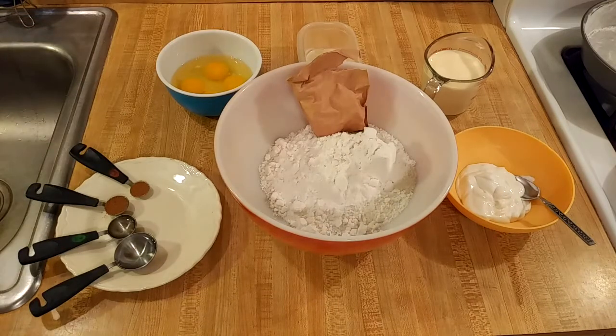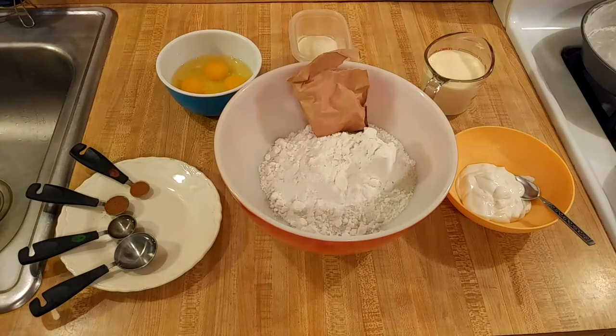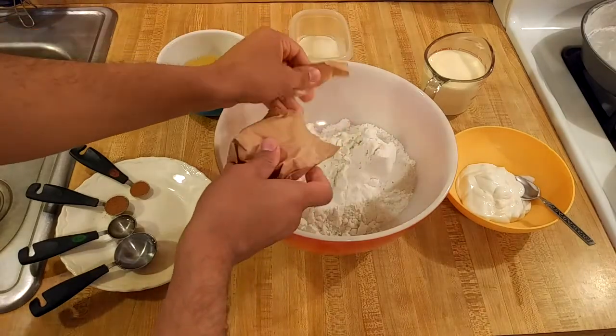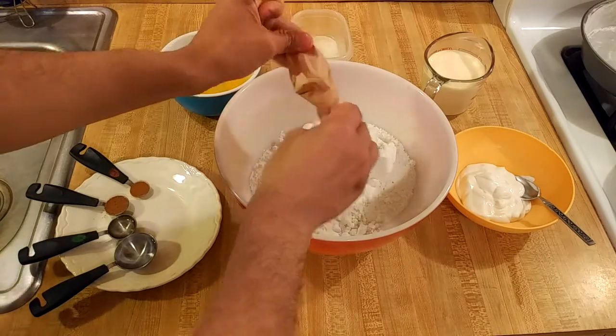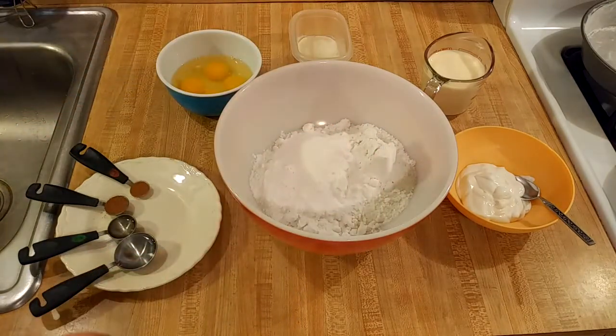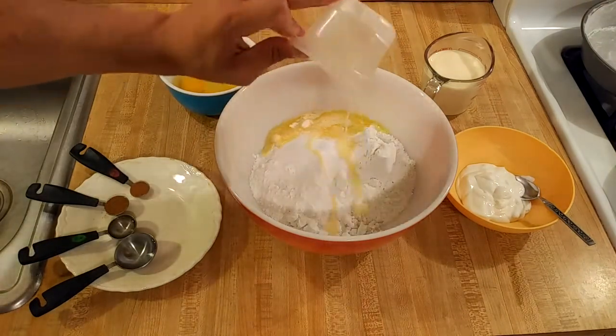I'm also going to add four tablespoons or half a stick of melted butter. Eggnog has milk and heavy cream, and we make butter out of cream, so it makes sense to use butter as the fat in this cake instead of oil. Like I said, my recipe for eggnog cake is really easy — I'm just going to dump everything together. Let's go with the butter. Butter makes everything better.